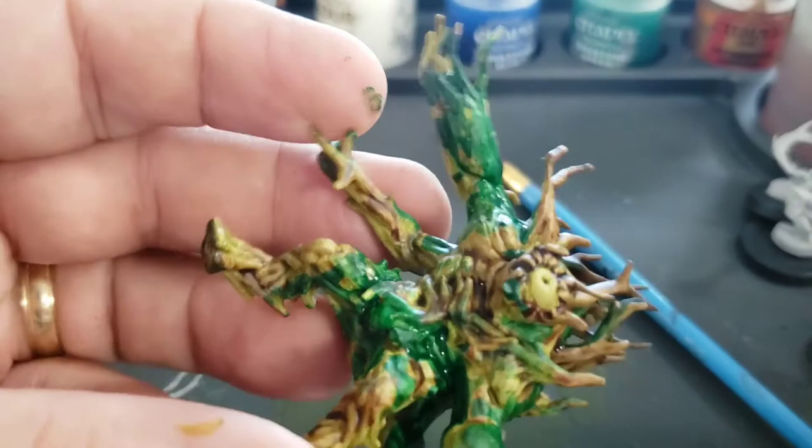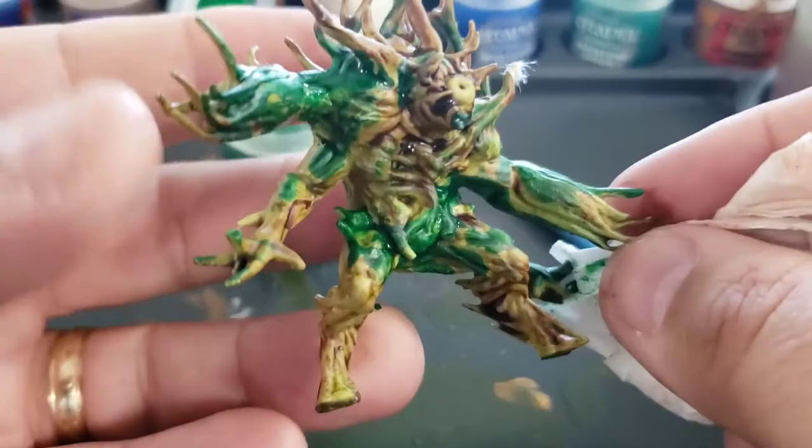I'm going to take a wet paper towel and just dab off some of the paint where it's thick, smearing off any straight lines to make things look a little more natural instead of unnatural.